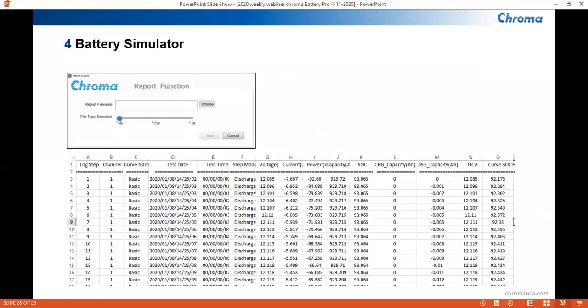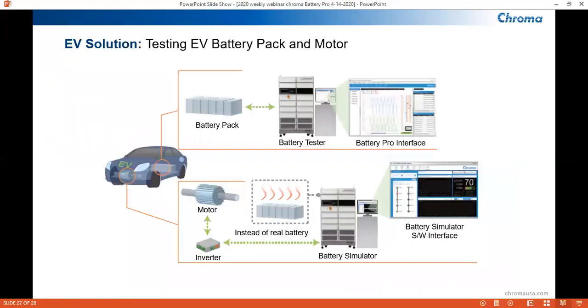Lastly, our battery simulator software has an option on what type of report to output with regards to test runs. We have Excel, CSV, and text file outputs available. Pictured is a sample report of a test run — notice the variables captured. The following diagram illustrates how a 17-040 can be used in the EV world to test major components in an electric vehicle. Notice how having both BatteryPro and Battery Simulator softwares simplifies the need for more equipment.